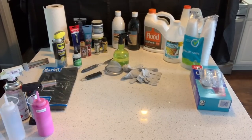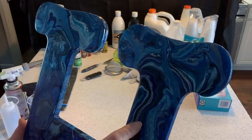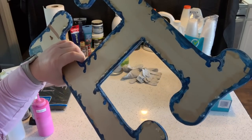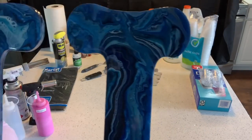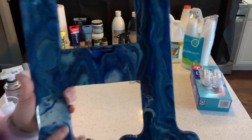Another thing you can pour on are wooden letters or wooden shapes. This is a letter I've done — it's a wood letter I purchased at Hobby Lobby. I poured on the letter and once I was finished it got a resin finish on it.